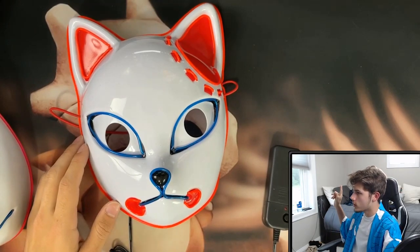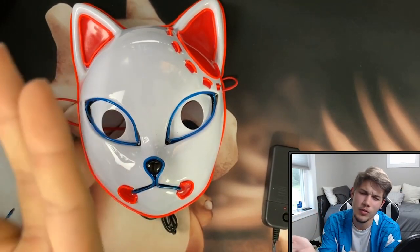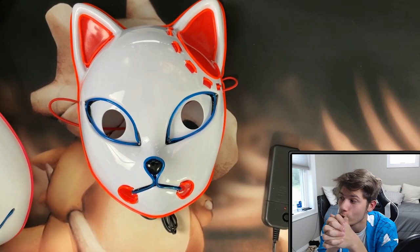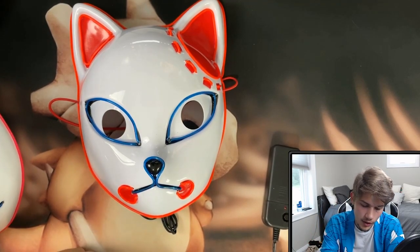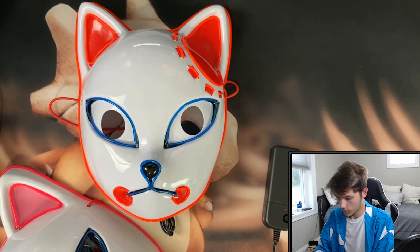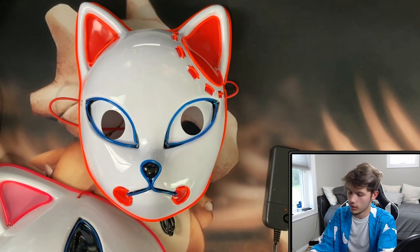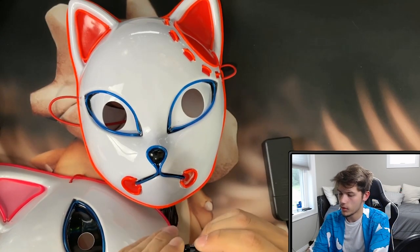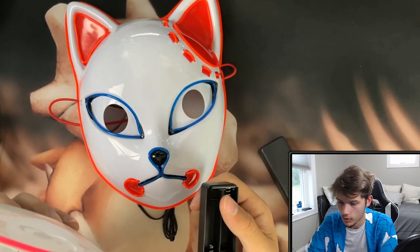I wasn't buying them to wear anyways — I'm buying them to put on my wall. I think it'll be cool: one, two, and three, and then I want to put one of the Demon Slayer swords under them. But I wasn't able to get a sword because all the ones on AliExpress were foam, and I don't want a foam one — I want an actual sword, so I'll probably have to look at Amazon. These are battery powered — the little modules need double-A batteries, then you connect one end into the actual mask and it turns on.